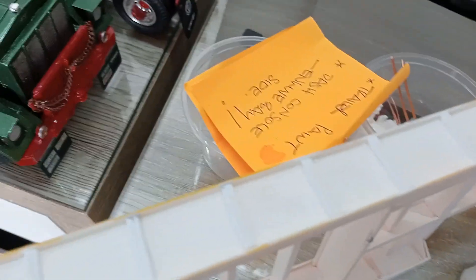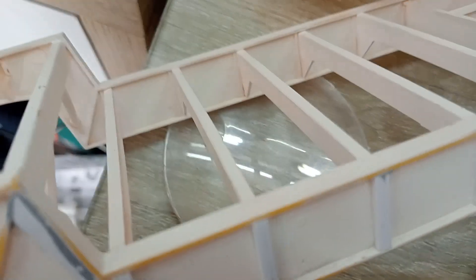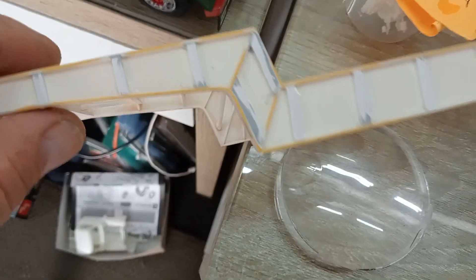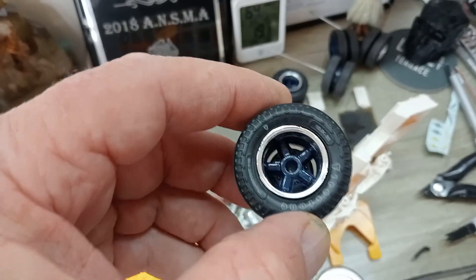I added in all these extra pieces of styrene, square section. I had to sand down one side of it because it wouldn't fit under the lip of that top edge, so that was a bit tedious, but it's come up nice. A bit of model putty in places, so I'll probably spray that today — it's going to be dark blue, same as I've done the wheels.